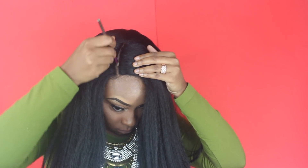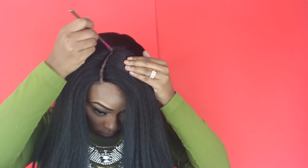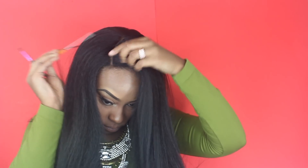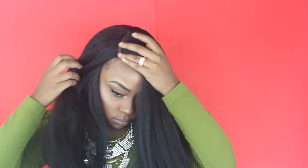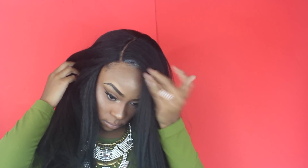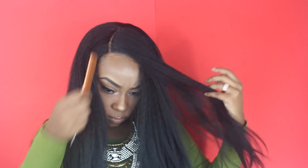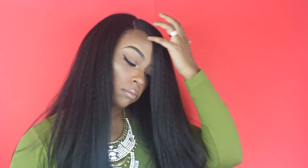Here you see me going ahead and using my powder. I use the I Love Makeup LA Colors Contour Palette — I will leave a link down below. It's amazing and very inexpensive, and it comes with different shades so you can try different ones to find what fits your skin tone. This is essential for making your wigs look really natural. Then I'm going ahead with some edge control from my local beauty supply store to blend my natural hair with the wig and make it look really seamless.